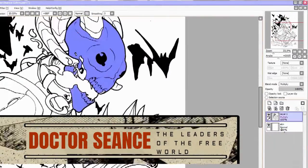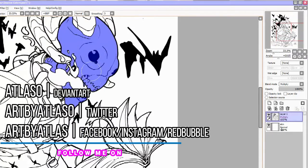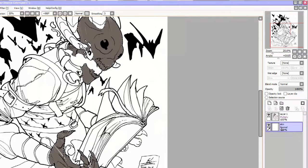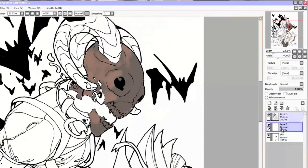Hey, it's Eli at Atlas. If you are watching this video, you have supported Leaders of the Free World on Kickstarter. Me and Cory really appreciate it. In this video we are going to be doing a bit of an experiment — it's going to be on the character Doctor Sounds. So without further ado, let's get into it.